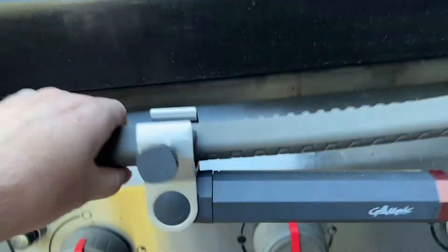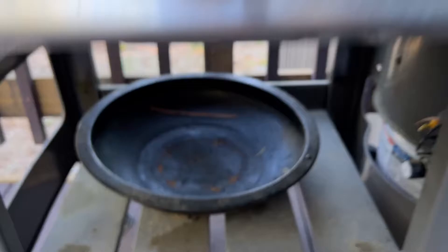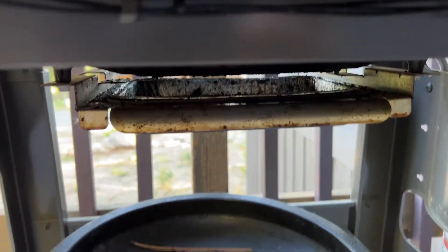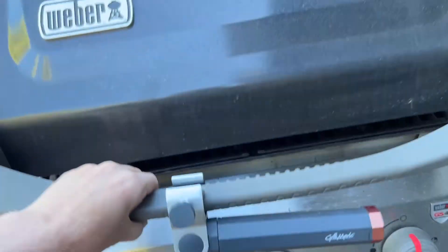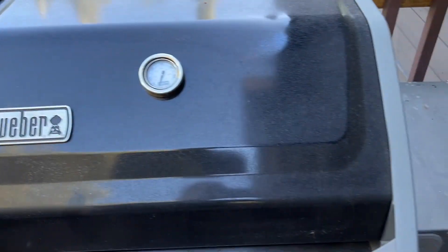I'll shut them all off here. Let's take a look inside. You can swap out the covers over the burners if they wear out, but they do last quite a while. And we do have this drip tray here that makes it easy to clean this out. It's a really fantastic grill from Weber. I love using this for chicken and burgers and all kinds of things over the summer.